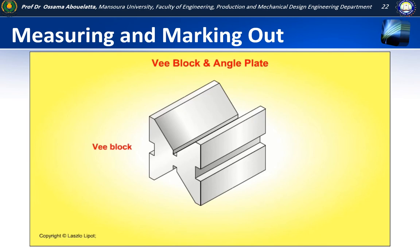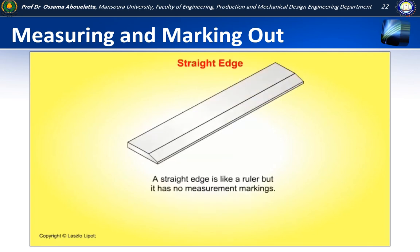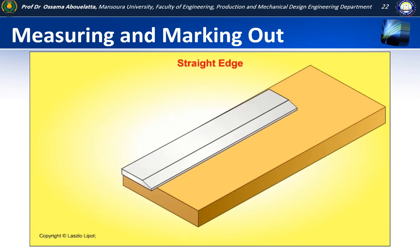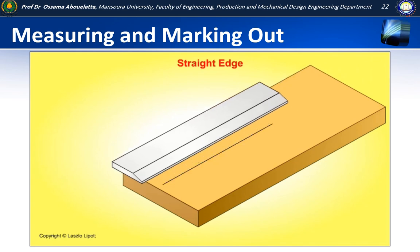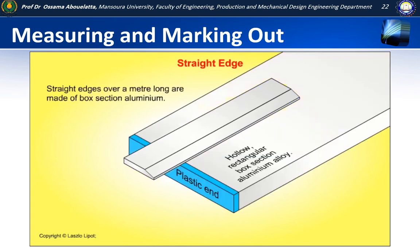An angle plate is used to hold things vertically while they are being marked out or machined. A straight edge is like a ruler but it has no measurement markings. It is used with a pencil or a scriber to draw straight lines and for testing the straightness of things. Straight edges over a metre long are often made of box section in aluminium.